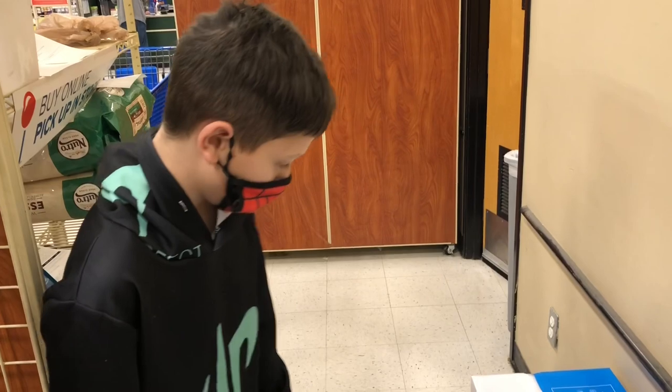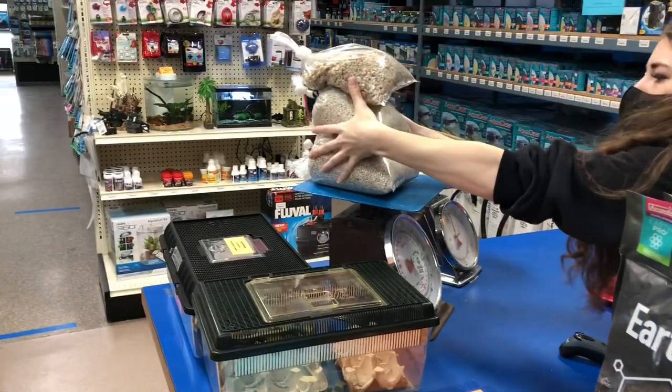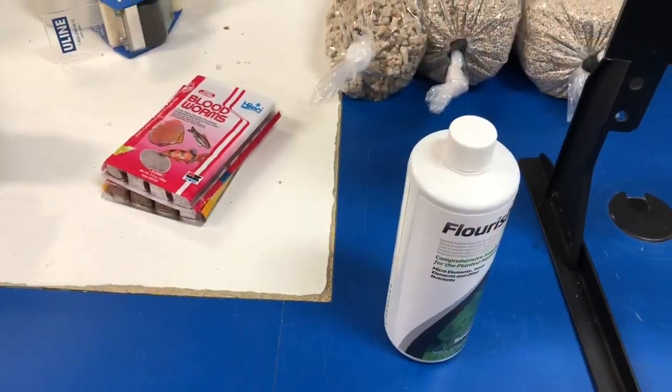That's it, Ben. What do you think? It looks nice. Let's get this thing in here. We stopped in at Rogers Aquatics for some crushed coral substrate.